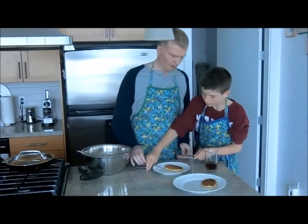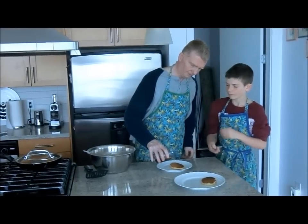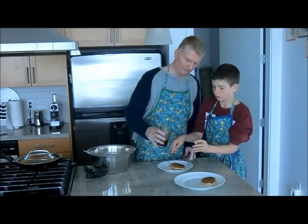Let's put some maple syrup on it — of course, how else do you have pancakes without maple syrup?